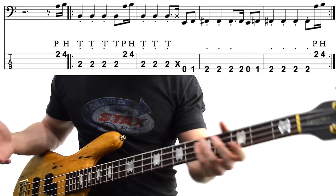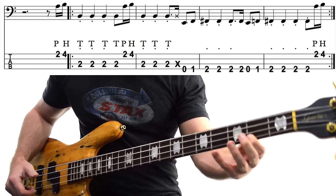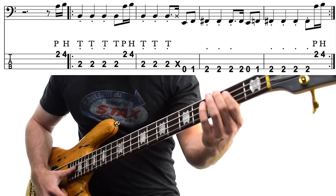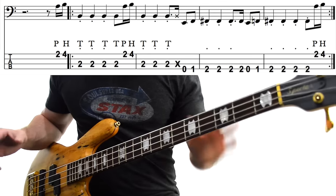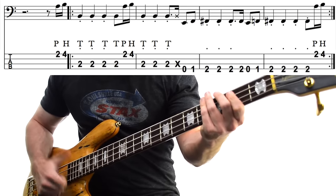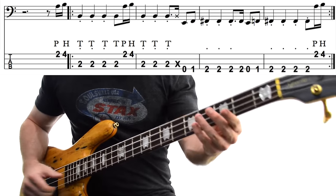Super simple bass line, but super cool as well. We start off by popping the A on the G string, 2nd fret, and then immediately hammering on to the B on the 4th fret. Next, you just hit the low B on the A string 4 times. They're all quarter notes, but keep them pretty short. If you're brand new to slapping — like day 1 beginner — just repeating that first bar over and over is going to be great practice.